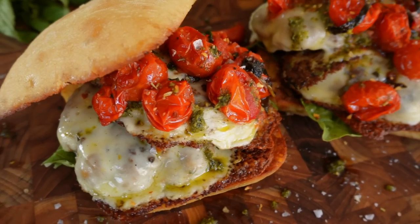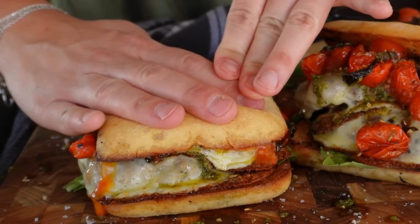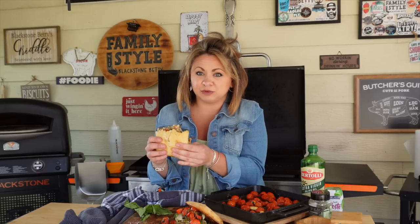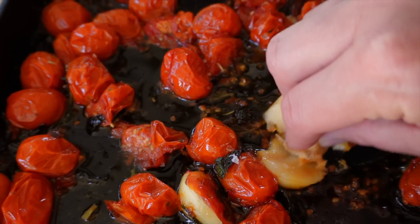Now it's time to smush this sandwich together so you can fit it in your mouth! I cannot express my love for this sandwich — I get so excited to make these. It's all the flavors I love sandwiched between garlic bread. I know you guys are going to love it. It's the best sandwich I think I've ever had. I'm dying for you to make this at home on your Blackstone and post a picture so I can see you enjoying it.